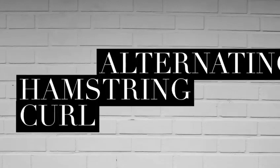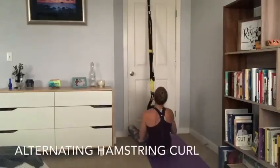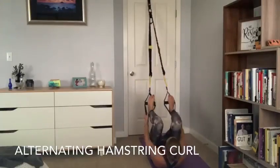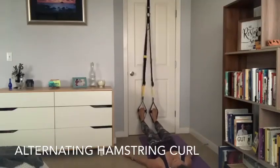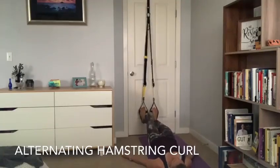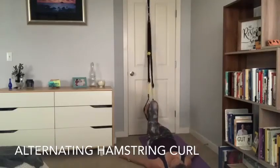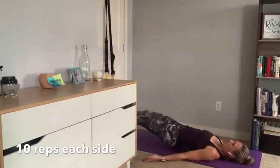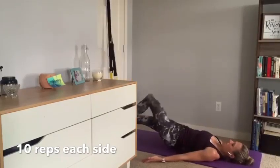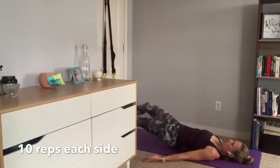Our first exercise in our last set is an alternating hamstring curl. Lie on your back with your heels in your foot straps, let gravity pull those heels to the floor. Drop all your weight into the foot straps, lift your hips slightly off the ground, then drag and pull your heel into your hamstring — pulling your toes back towards your face in dorsiflexion. Keep a nice strong reverse plank position with a straight line between your heels, your hips, and your shoulders.